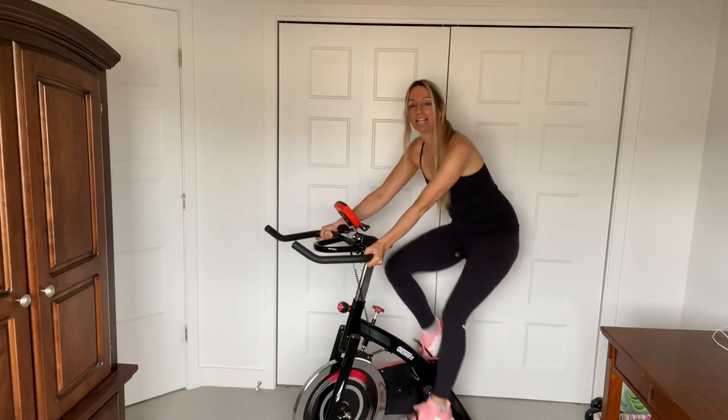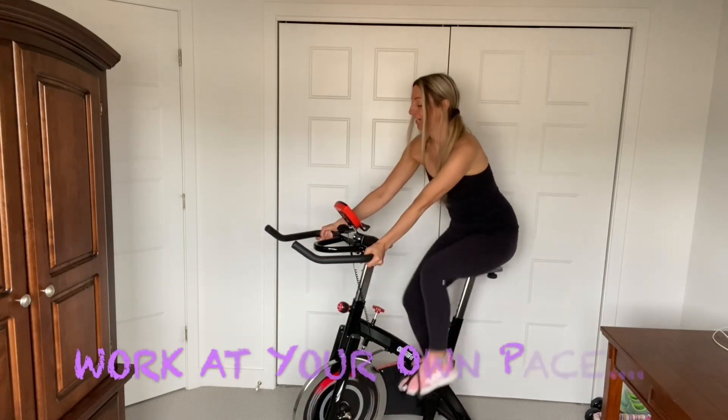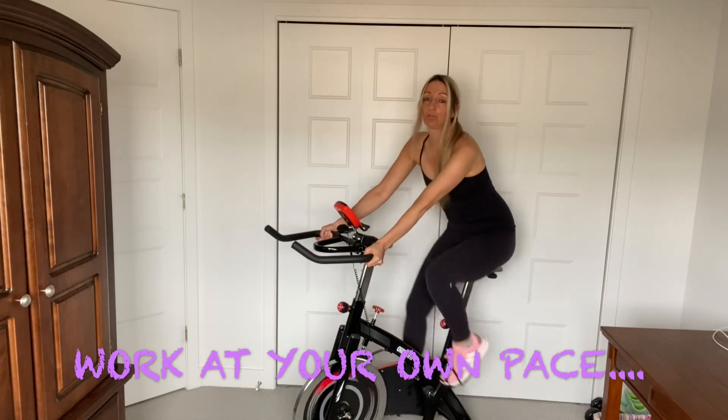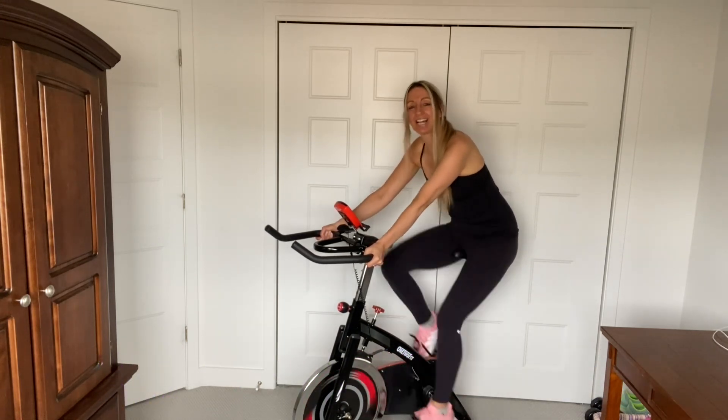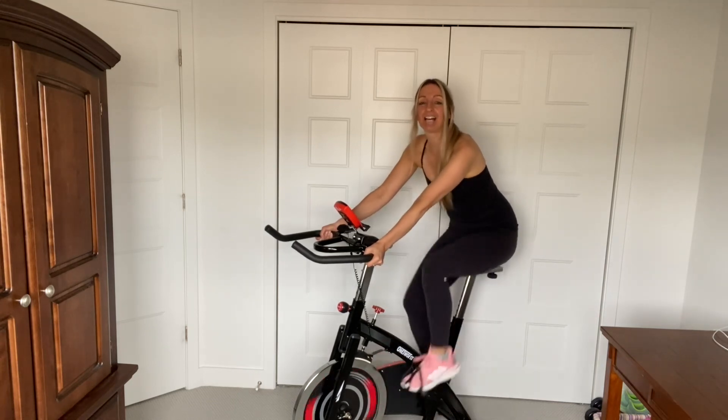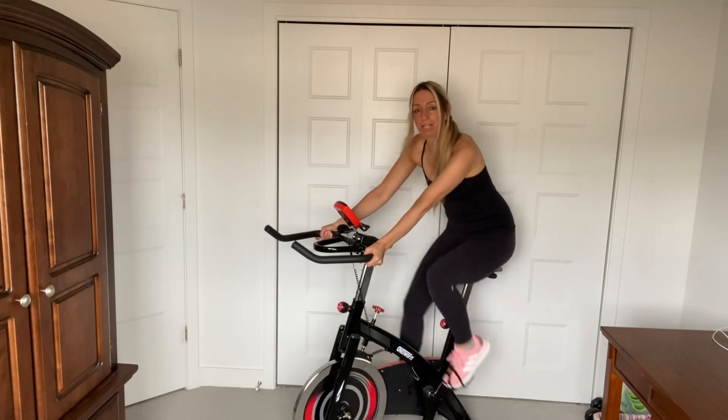So choose your speed, you guys. You don't have to add resistance. Just do what's comfortable for you. If you want to go slower, that's okay too. Just keep your core nice and tight, belly button in. Inhale, exhale. We're just warming up right now.